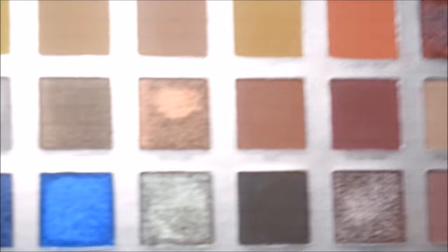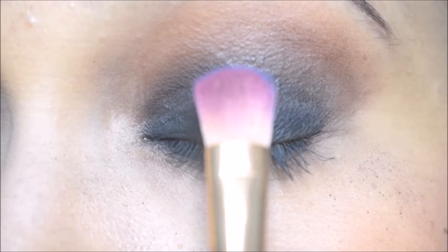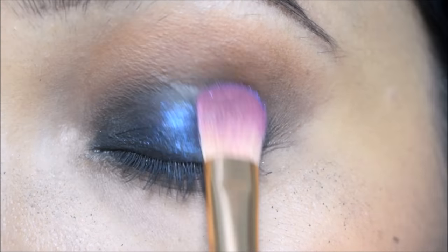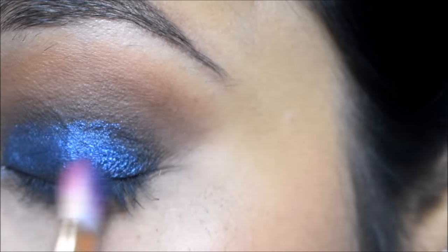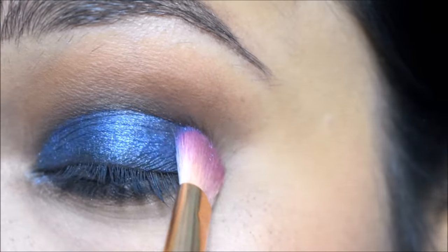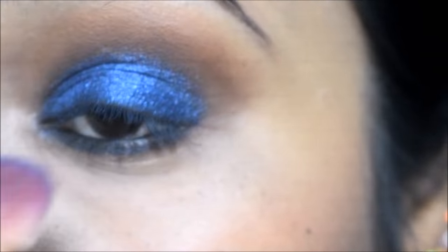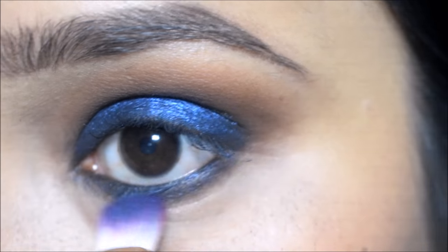Next I am using the same palette with bright blue color — this color is very good. I will apply it with a flat eye shadow brush; you can also use your finger. I will apply the same blue color under the lower lash line as well.